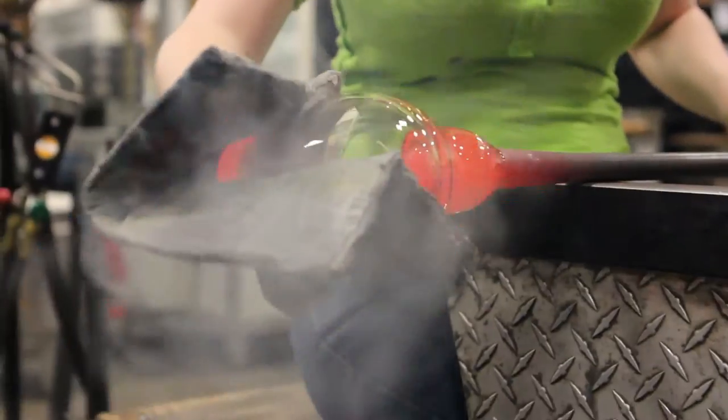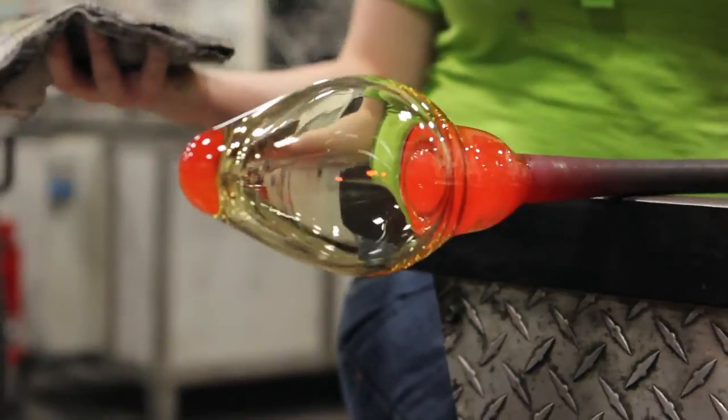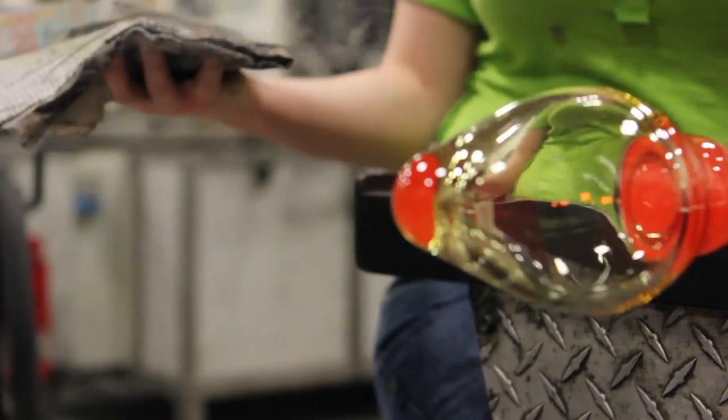The newspaper is basically the closest thing you can get to holding the glass with your bare hand. You put the newspaper in your hand and you can basically shape it however you can think of.